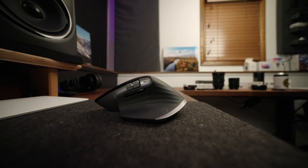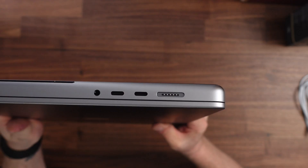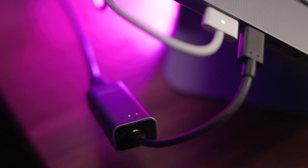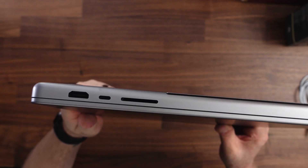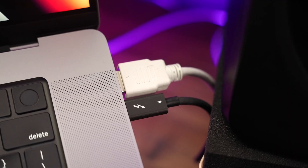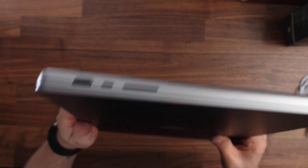For the mouse I'm using the MX Master 3, also in Space Gray for Mac. It took me a little while to get used to it coming from the Magic Mouse, but now that I have it set up with all my shortcuts and custom buttons I don't know how I'd edit without it — I can zoom through cuts and deletions all from the mouse. On the left side of the computer you have the MagSafe port, two Thunderbolt 4 ports, and a 3.5mm headphone jack. On the right side there's a dedicated HDMI port, another Thunderbolt 4 port, and an SD card reader, which is huge to have back so you don't need dongles.